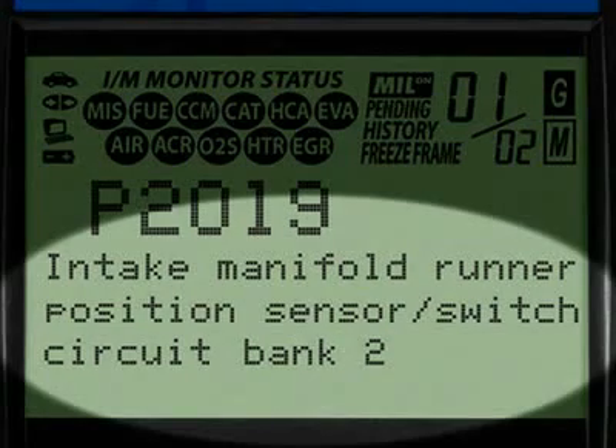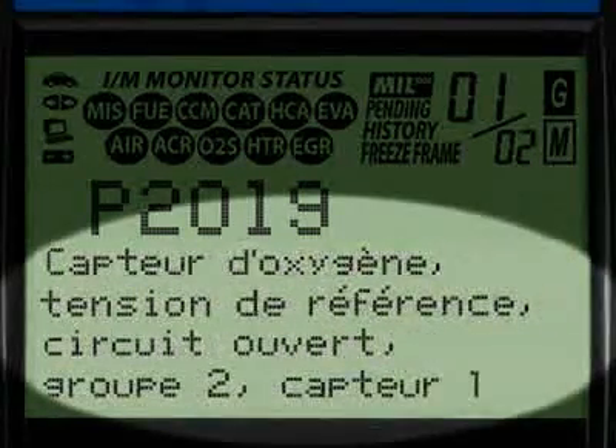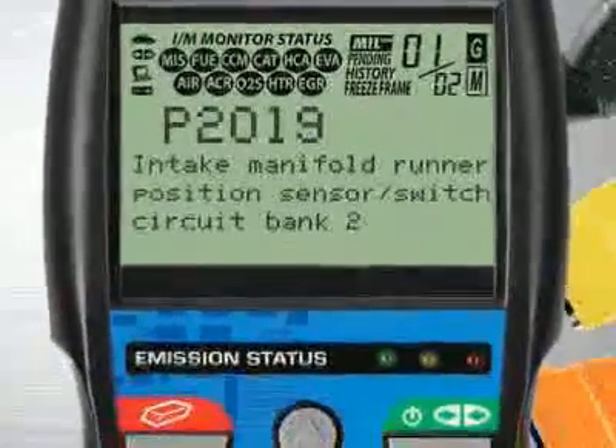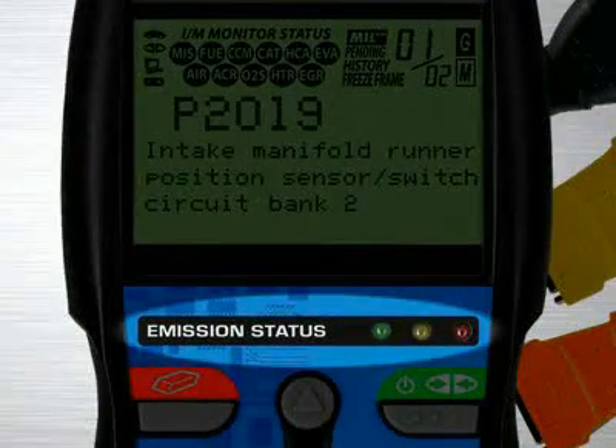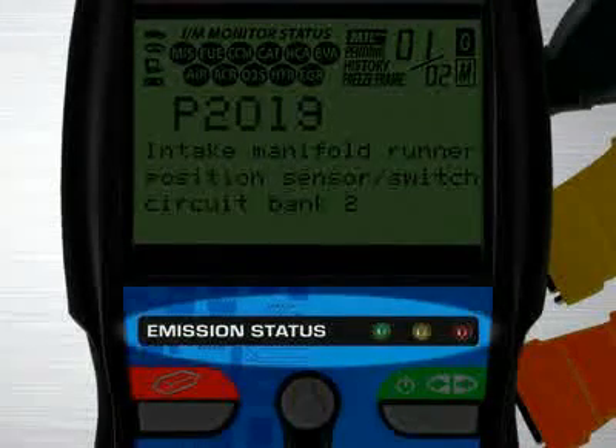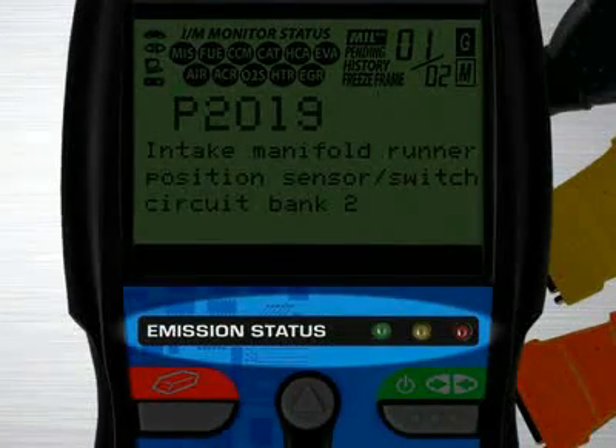When the diagnostic trouble code definition is given, it is shown in one of three languages you request: English, Spanish, or French. Another patented feature found on the full line of Innova tools are the three-color emission status warning lights. Over 30 states now use an OBD2-based system to check for emissions readiness, and our tool reads the exact same information as they do to see if you will pass an emissions or smog test.